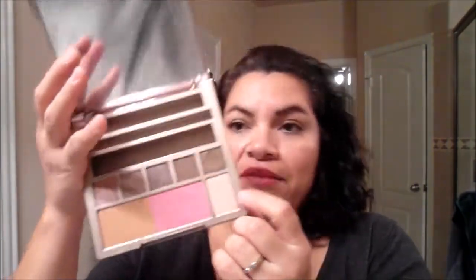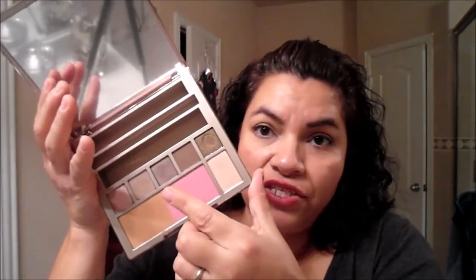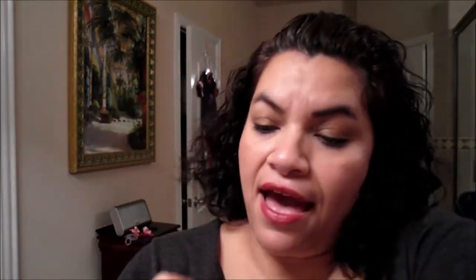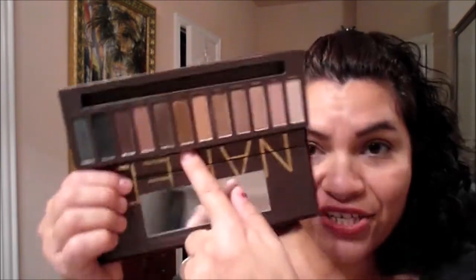This color is called Stun — it's next to 50-50. Stun is a very sparkly brown type color, and I have it swatched right here in the middle. I was going through my Naked 1 palette trying to figure out what color it would be closest to. Originally I thought it was going to be very close to Dark Horse, but it's actually almost a dupe for Smaug. So if you have Smaug, you pretty much have this color.